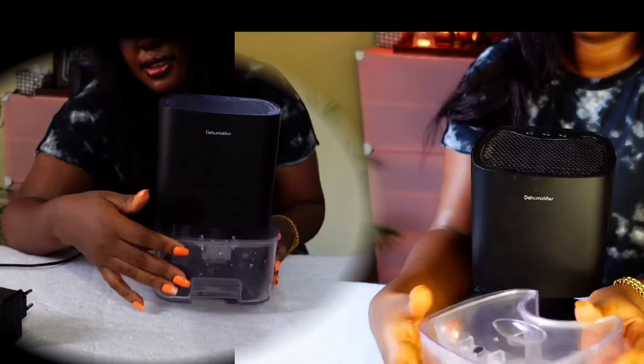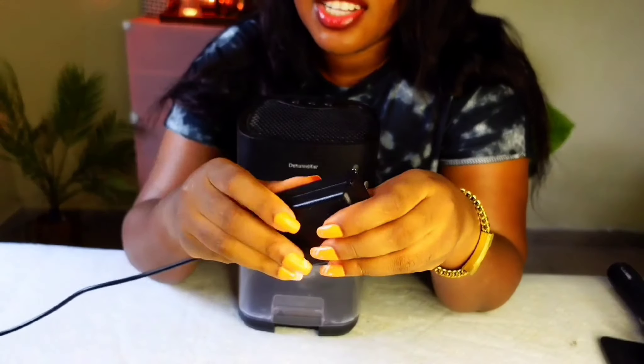You take the cover off and empty the water, then close it back and turn it into place. It also comes with a charger.